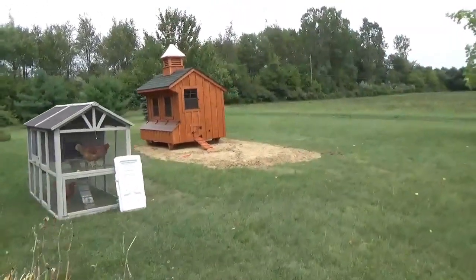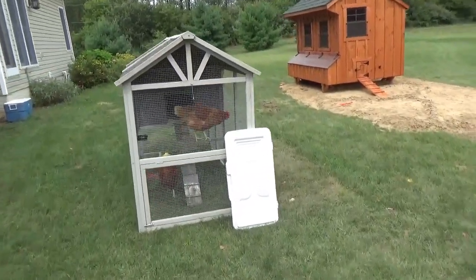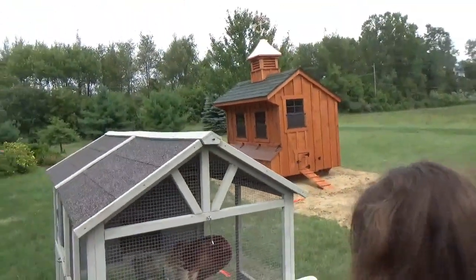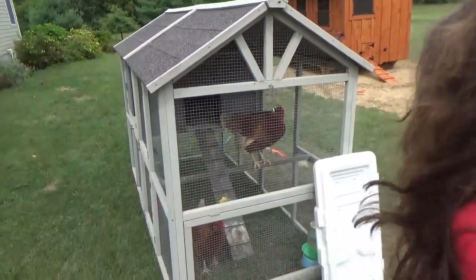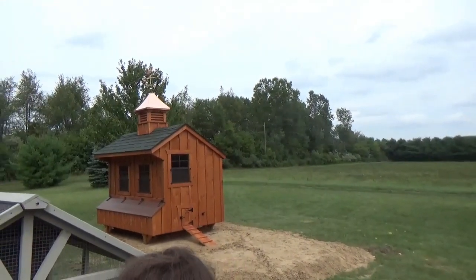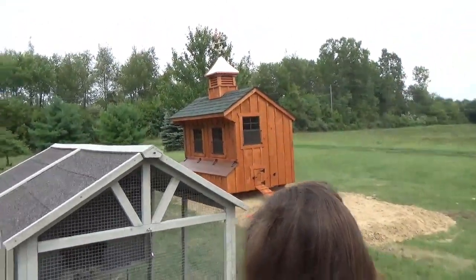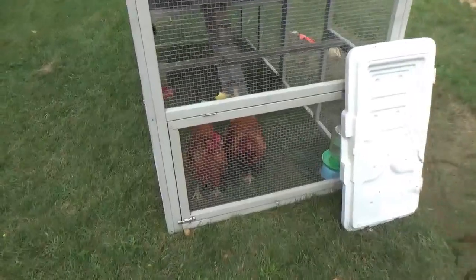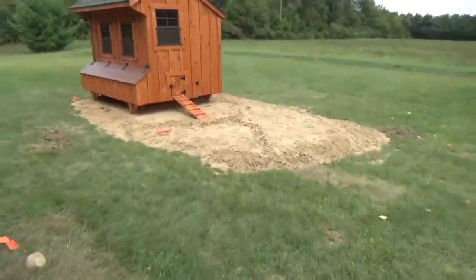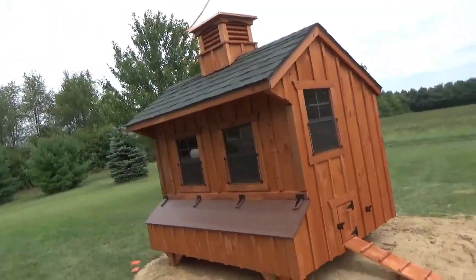So we got the coop delivered. Here's our Tractor Supply coop that's falling apart — it's our old one, at least. There's quite a contrast; the new one is a lot nicer. We're going to put a run here using an eight by eight chicken pen from Tractor Supply.